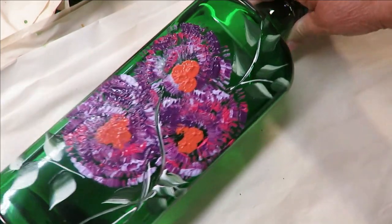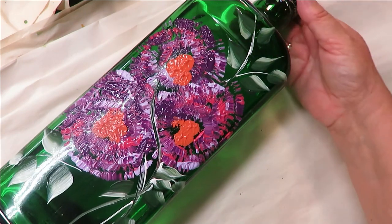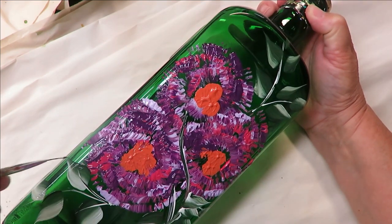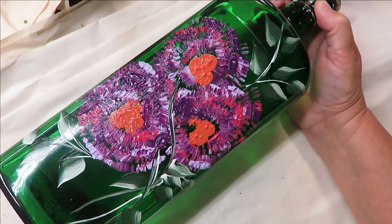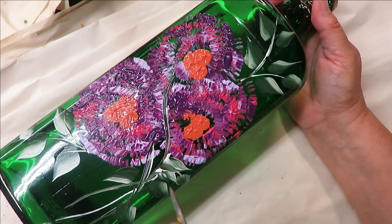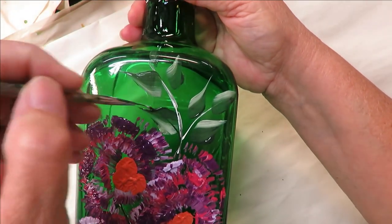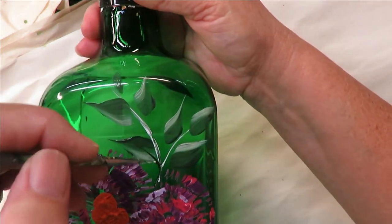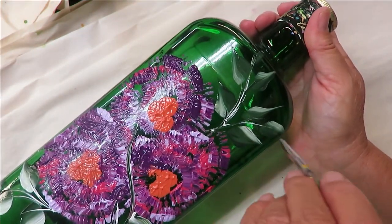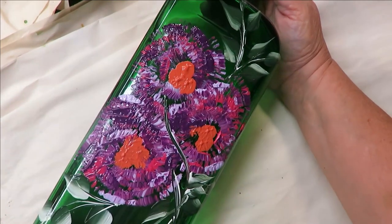Then I'll take my liner and we're almost done — thanks for sticking with me. I'm coming through here and just adding some stems into the leaves, connecting them. It's kind of a combination of one stroke technique and just doing loose, whimsical work.